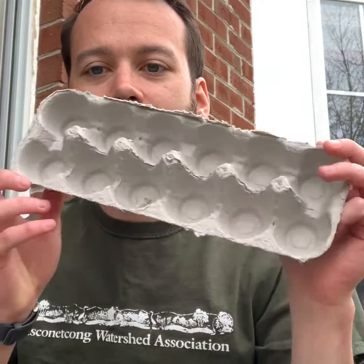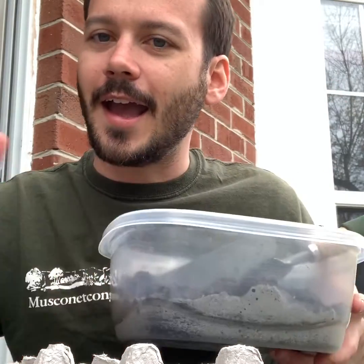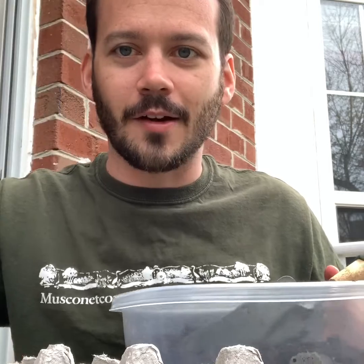Now is a great time to begin growing some native plant species from seed, and I've got a little activity here that you can do at home. All you need is an egg carton — I have one right here — some native seeds. You can even do this with vegetables if you want, but I just have some native wildflower mix. You just need some soil and some water.